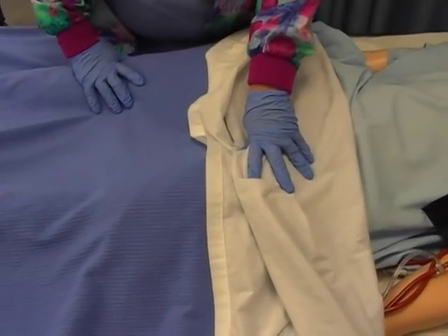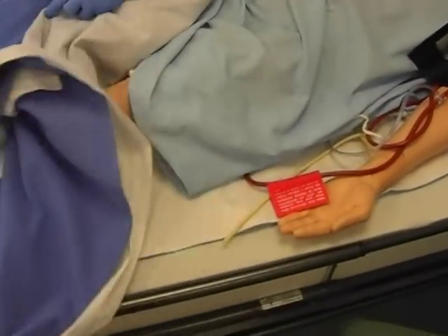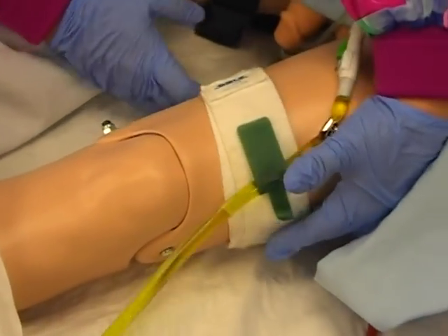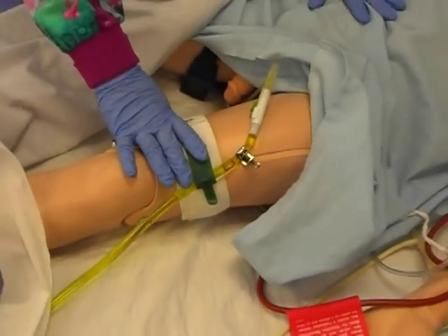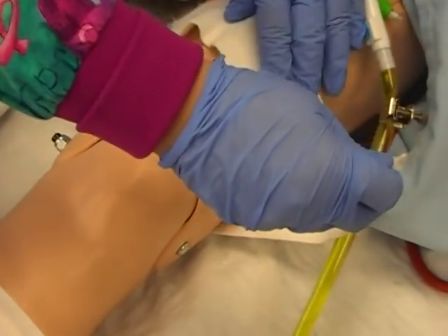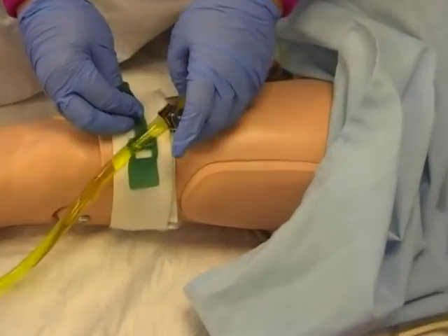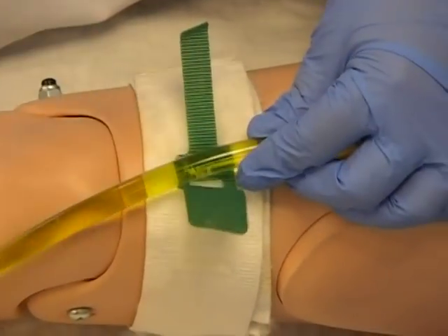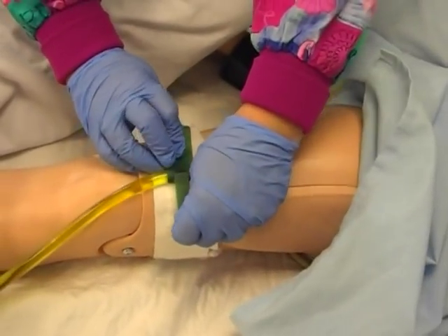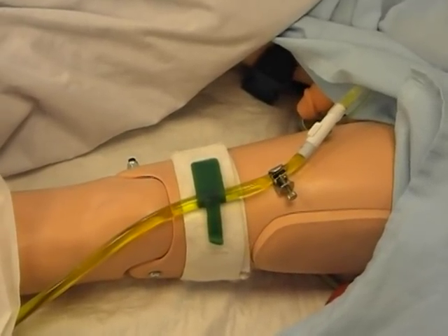First of all, I want to show you that whenever you put a catheter in or somebody has a catheter, you want to make sure that you put what we call a leg band on the person. That leg band simply makes it so that the Foley is not tugging whenever they move. On a person it would actually stay. It just goes around and you connect it with velcro so that it stays in place. Every facility has a different one, so it's going to look a little different each time. You just make it snug and secure, velcro it on, and that keeps the Foley from tugging and causing trauma within the bladder.